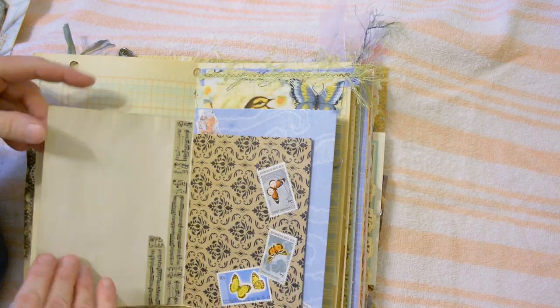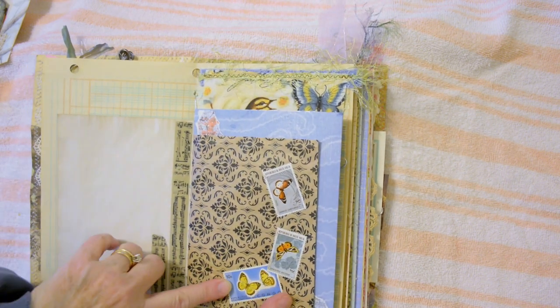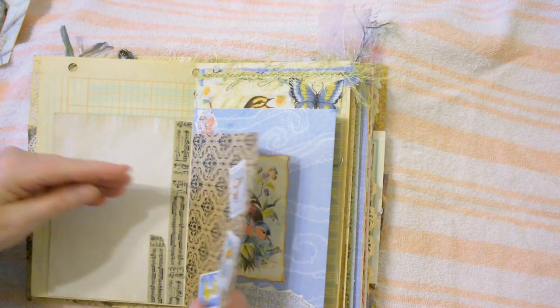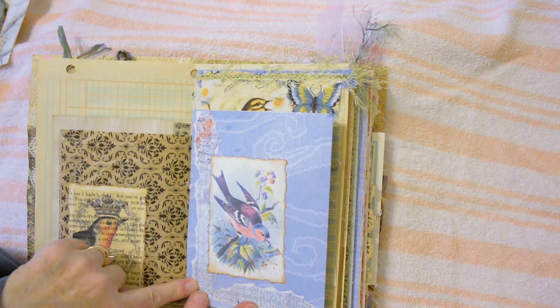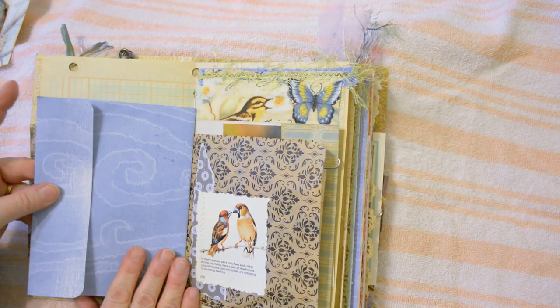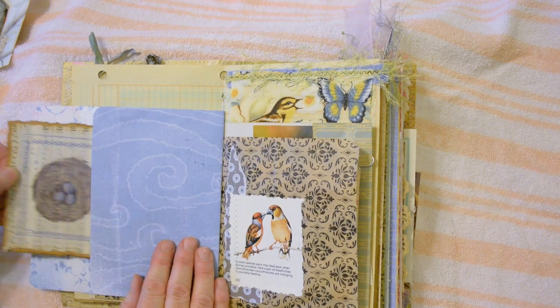"Life's most beautiful things are not seen with the eyes but felt with the heart" — stamped on the back. Washi tape, printed paper, back with some postage stamps from foreign countries, some butterflies, a bird printed on book page, layered with cardstock. I made this envelope and attached it so that it became the center of the signature.